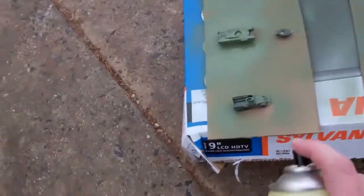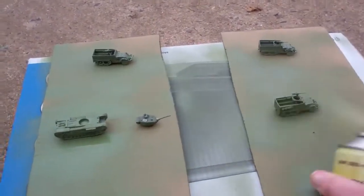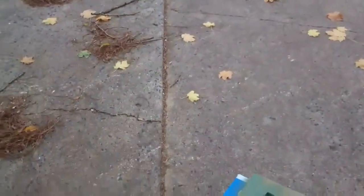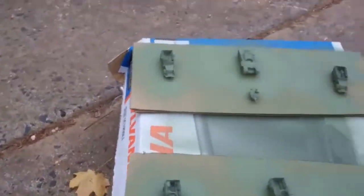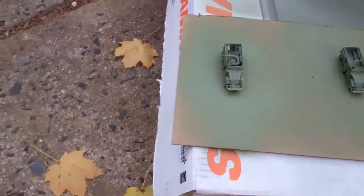Kind of overdoing it on the Churchill there because it wasn't getting a good coat. Make sure to get down at the ground level here. These are things like the wheels and such, but the goal here is to have some nicely started minis.